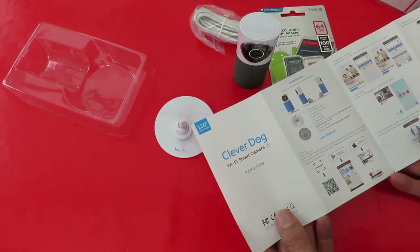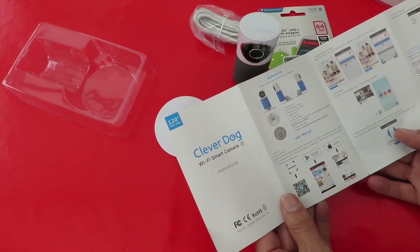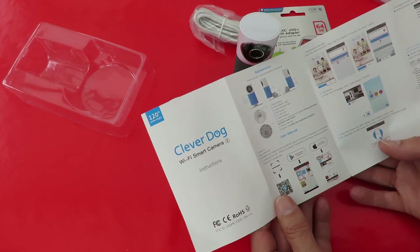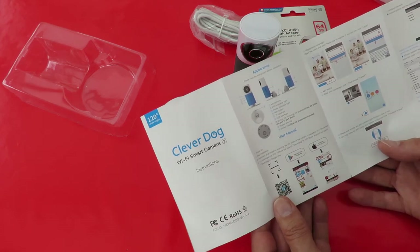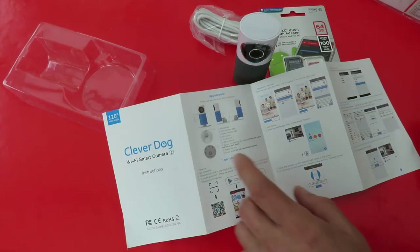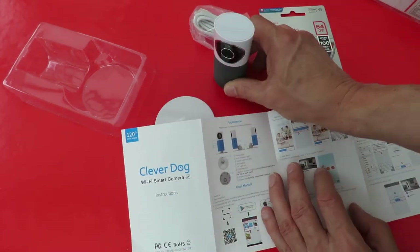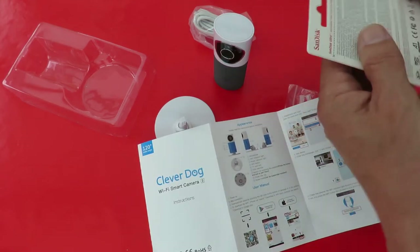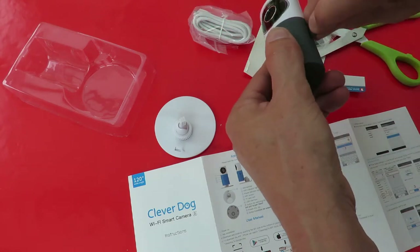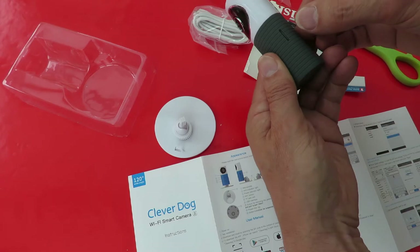So we have a quick set-up guide. Need to install the app. Well, my phone is already full, so that's going to be a problem with memory. Number five — TF slot, that'll be that one there. We'll get that in to start with. Wrong way round — right way round. So card's in.